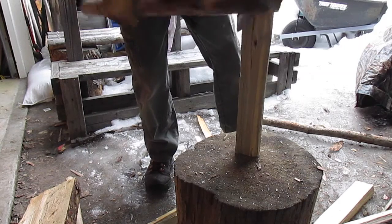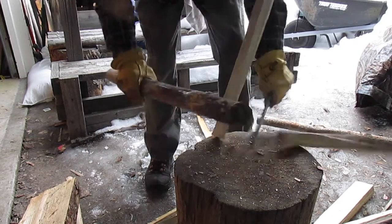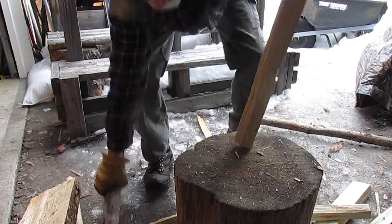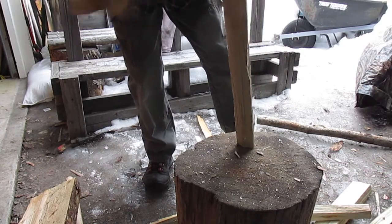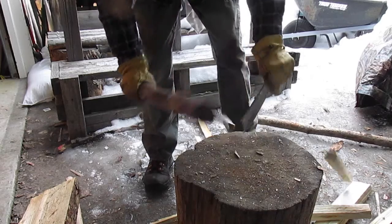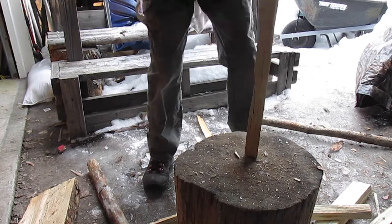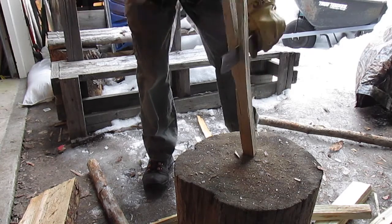Specifically for doing this — the blade is quite sharp, but not as sharp as I do most of my knives, just because you don't need it that way on a knife like this.